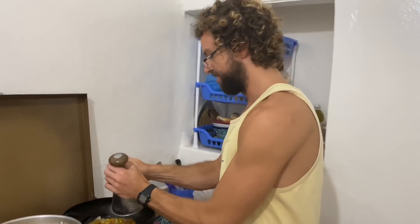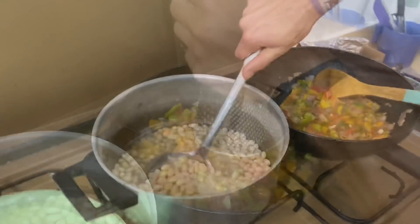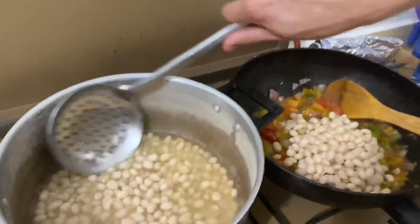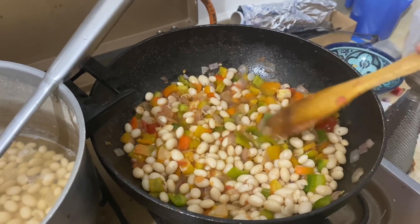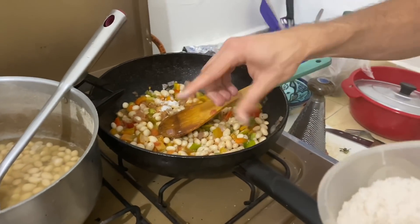I decided this needs to be a little bit more juicy, so we're gonna just grate the tomato right in there. Not enough juice yet — more tomato. We're gonna add some beans to the mix. It's not quite looking like I thought it would, but I think it'll do. I think more red pepper, more salt.